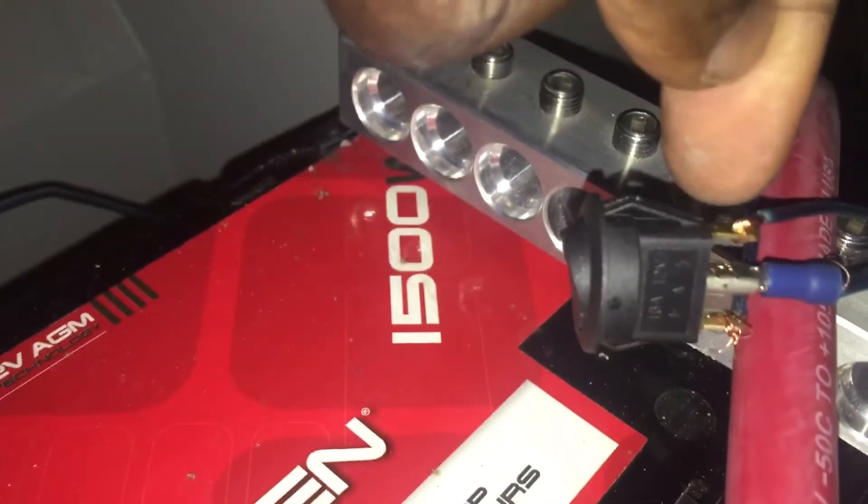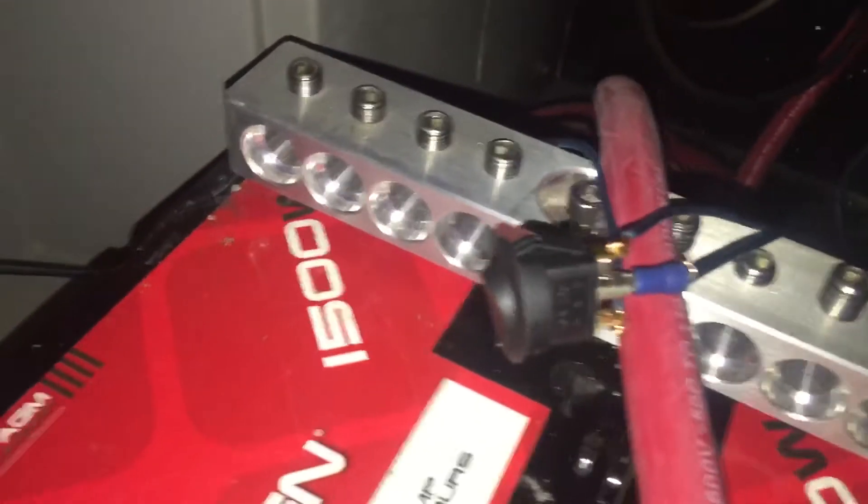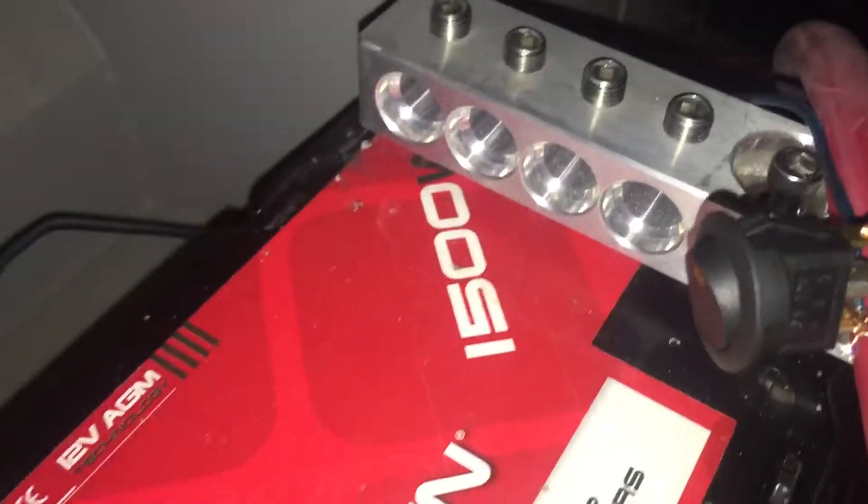I'm gonna let y'all get a quick video on the toggle switches. Basically, what I have is a three-prong toggle switch with an LED. On a toggle switch, you have the positive on the far left, in the middle you have the accessory wire, and on the far right is the negative wire. All you have to do is hook up the power wire to the power post on the battery, the negative to the negative on the battery, and the accessory — which is the remote wire — you run that to the remote on the amplifier.